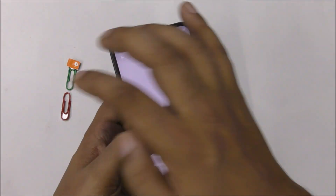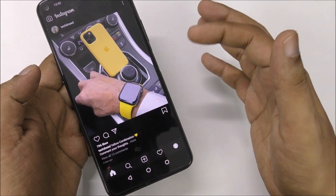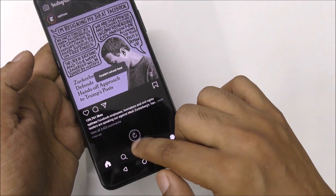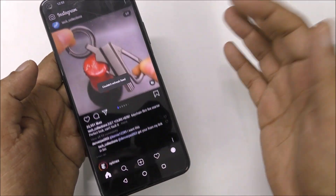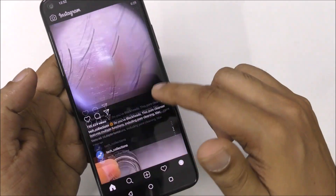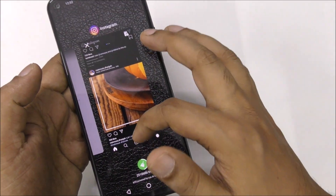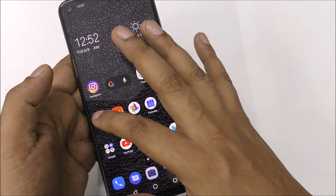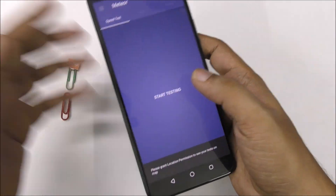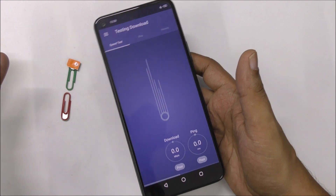And our internet system is on the side. Let's try Instagram — it says 'could not refresh the feed,' as you can see Instagram didn't work. You can see the internet system is here — this is old cached feed. Let's try a speed test as well — it should not work. And it's not going to work because the internet is here, and even airplane mode is the same but it didn't work.